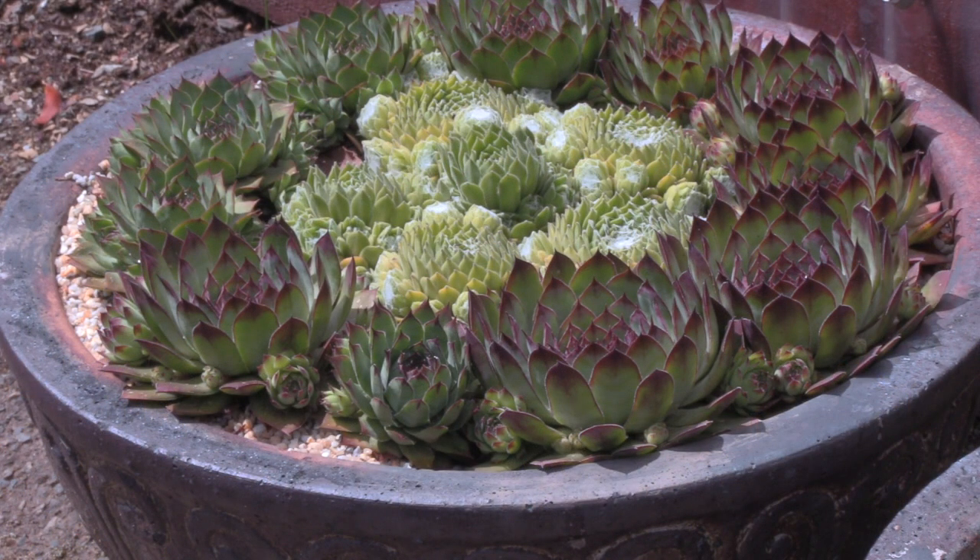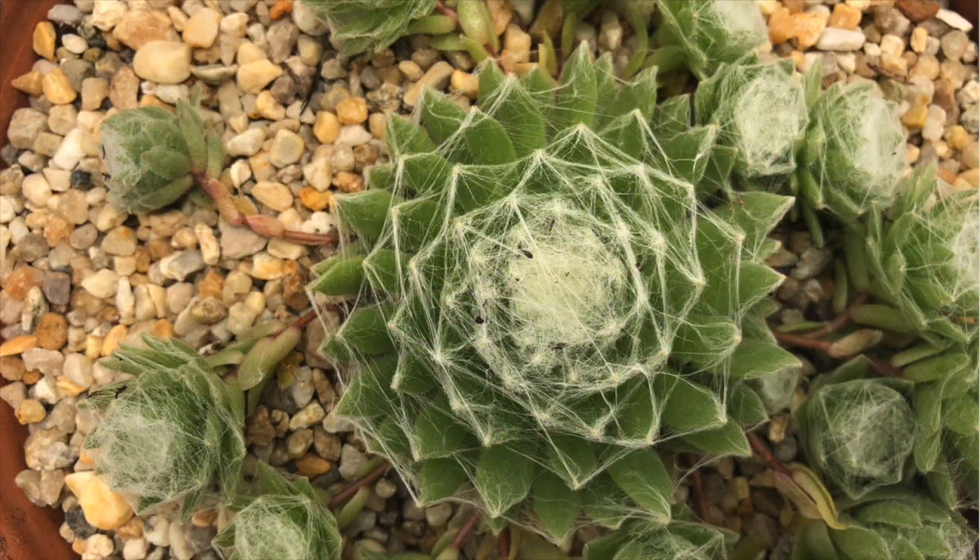If you'd like to learn how to make a Sempervivum bowl, then we've got a video produced on that as well. James Lucas takes us through the whole process.